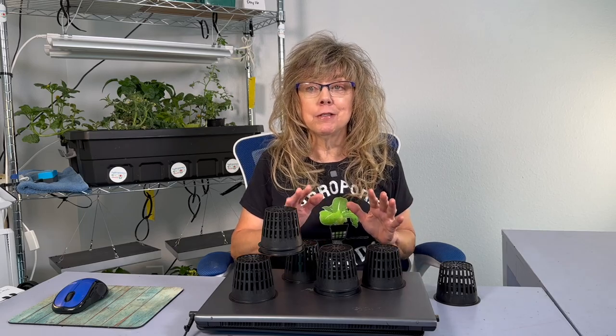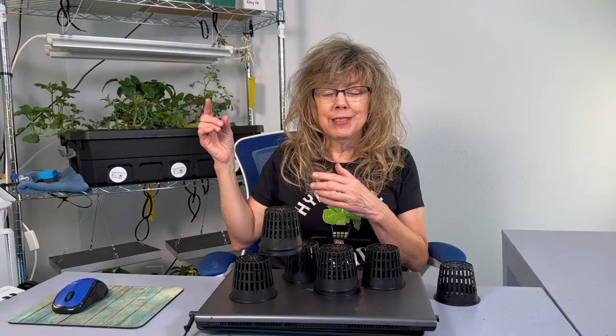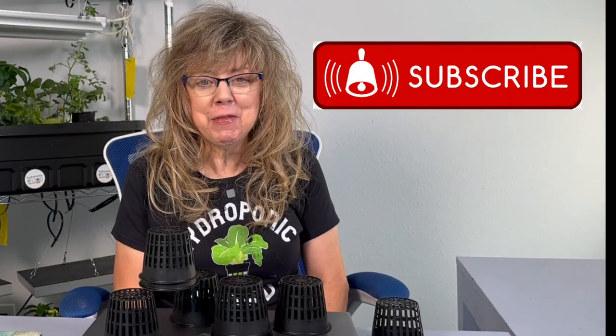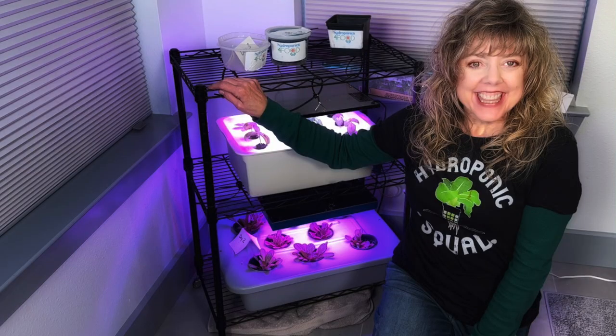Hey there fellow hydroponic enthusiasts, welcome back to my channel. Today we are going to shed some light on a sometimes confusing topic of lighting for your DIY indoor hydroponic system. Thanks for subscribing so we can keep making hydroponics simple and fun. No, you're not imagining it — behind me is my home hydroponic system in my office. Yes, in my office. I told you you only need a few square feet.